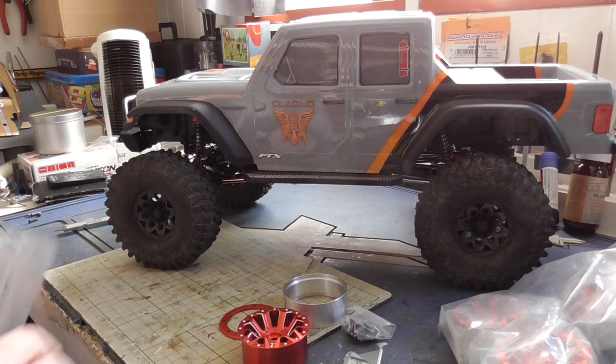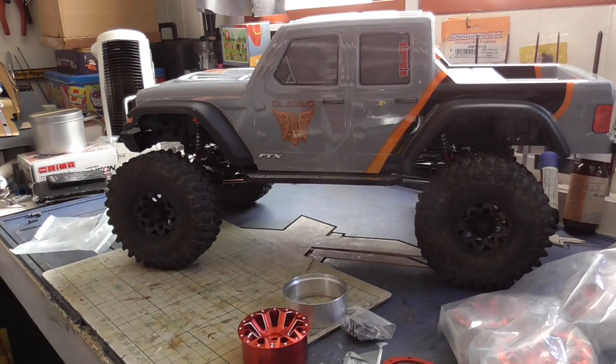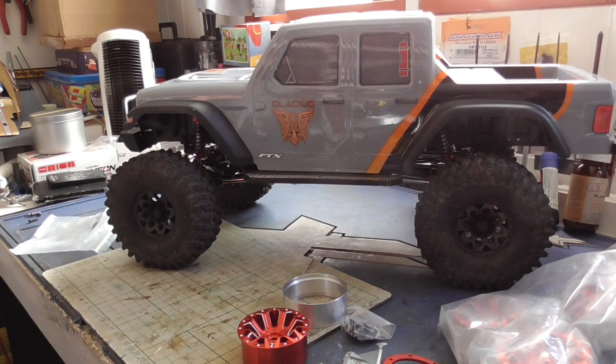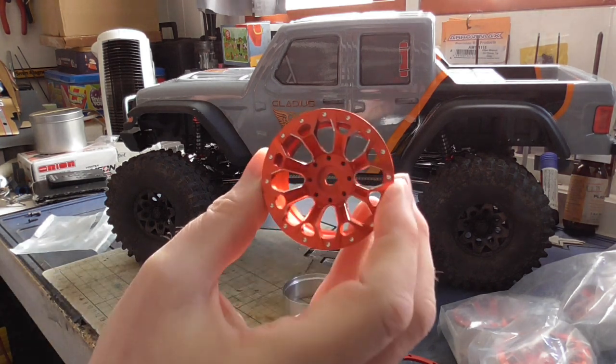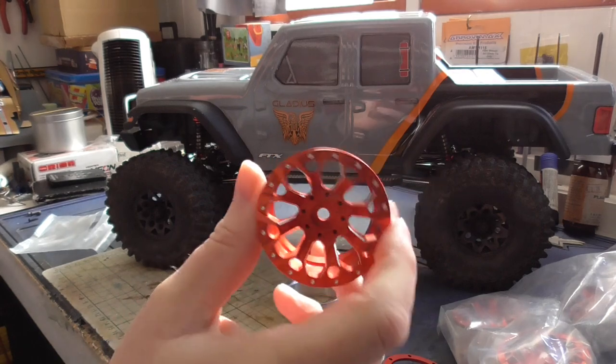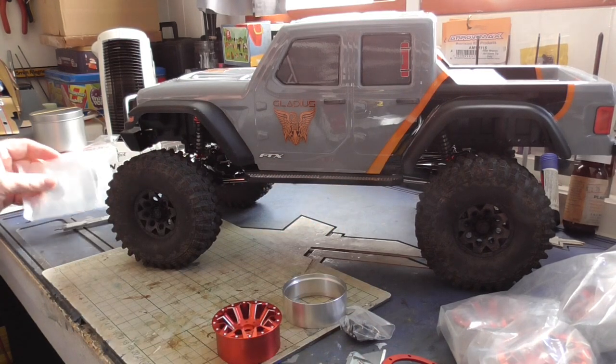I ordered them and they cancelled my order. They said the wheels were defective, which is strange, but they told eBay I cancelled the order, which was rather kind of them. So I decided to go with the same colour because I've used it before and I like them. These are pretty well the same tyres so they should go on really quick and easy.